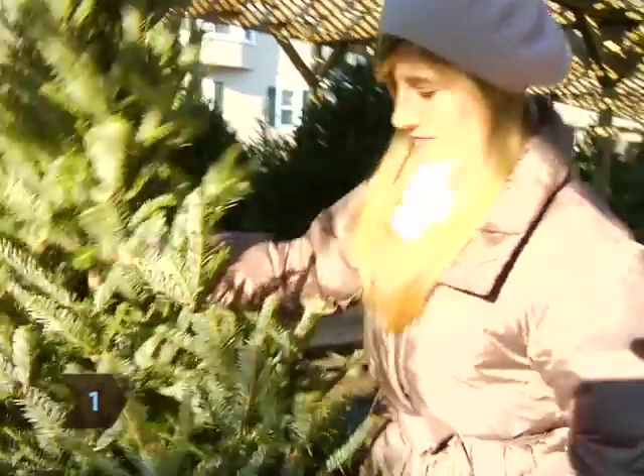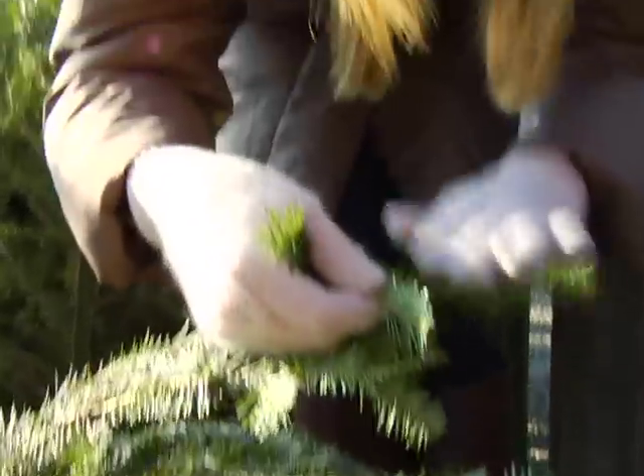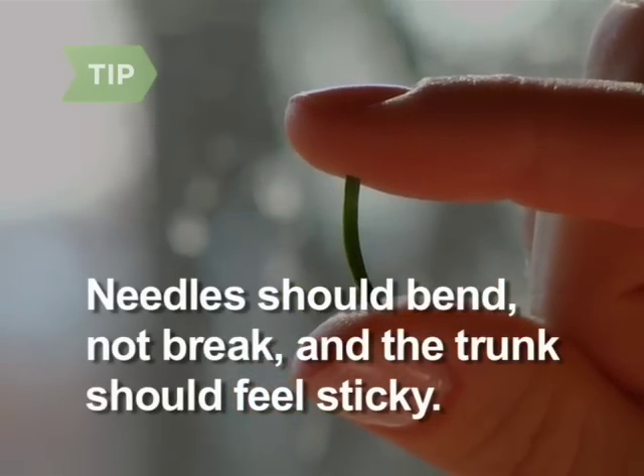Step 1. Choose a tree with fresh, green needles that don't easily fall off when you shake the trunk or run your fingers over a branch. The drier the tree, the bigger the fire hazard. Needles should bend but not break, and the trunk should feel sticky with sap.